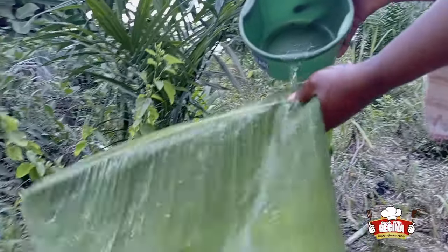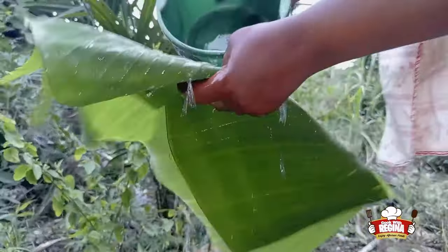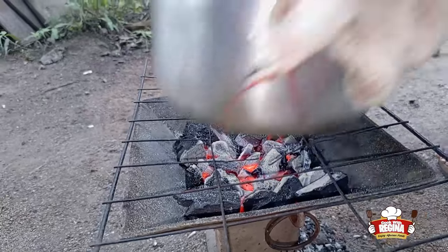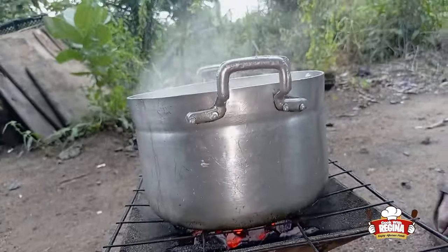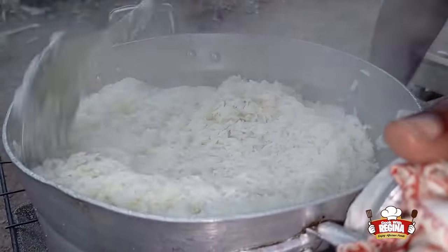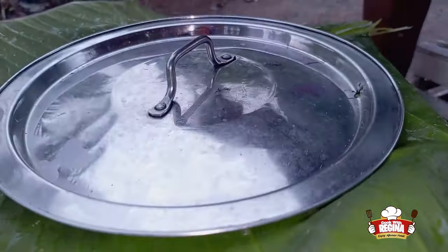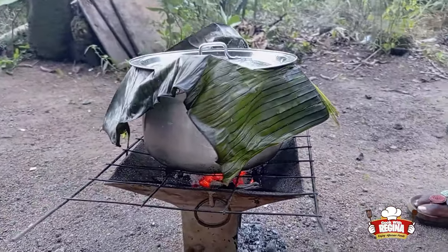We wash a plantain leaf thoroughly. We put a wire mesh on the coal pot and put the pot of rice on it. We stir and cover the rice with the leaves, then leave it to boil.